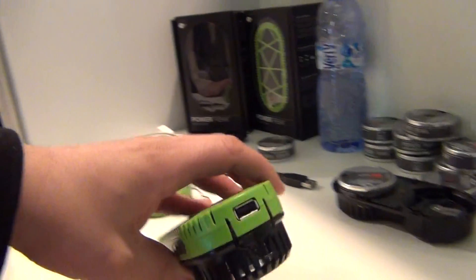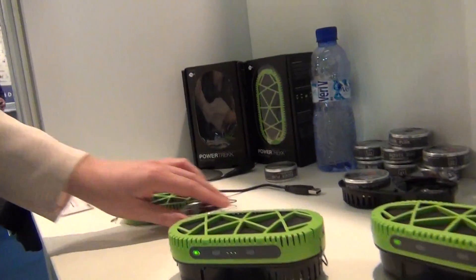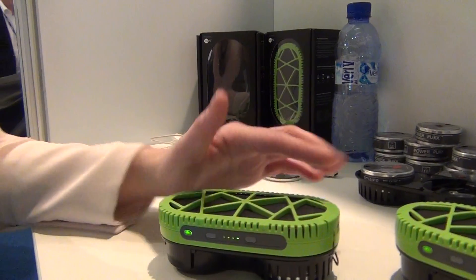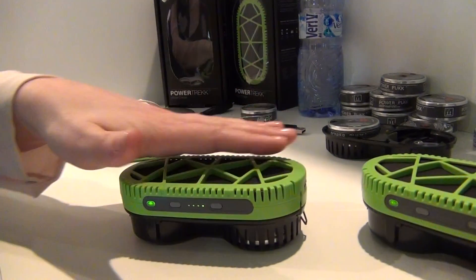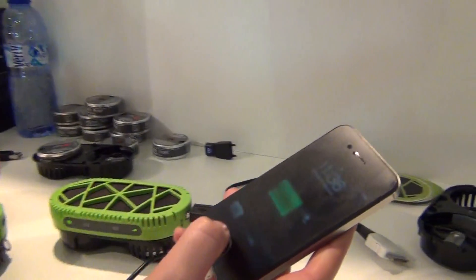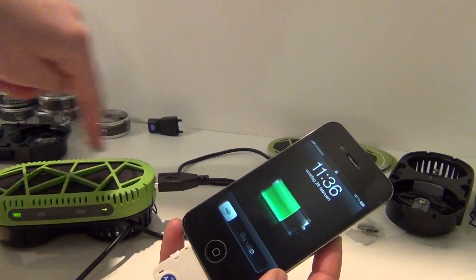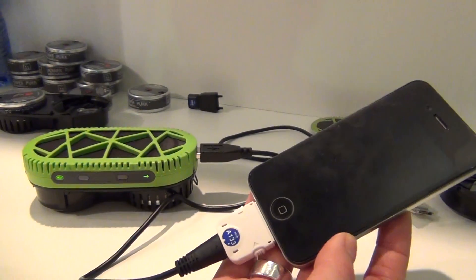It has a USB connection. You may notice it's a little hot — when you produce electricity from a fuel cell, you get a little bit of heat and water vapor. This phone is connected to the fuel cell charger and it's charging, just like if you were connected to the wall.